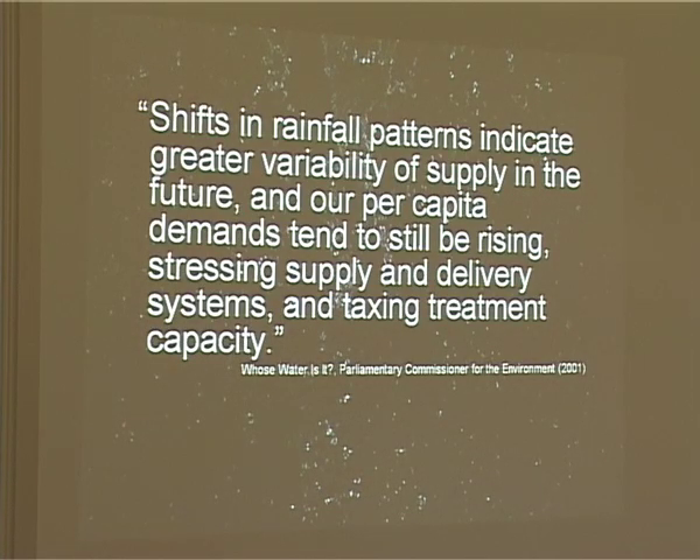This quote was quite telling: 'Shifts in rainfall patterns indicate greater variability of supply in the future, and our per capita demands tend to still be rising, stressing supply and delivery systems and taxing treatment capacity.' That's a very good argument for rainwater harvesting. It's out of a government document quoting the Parliamentary Commissioner for the Environment from 2001.